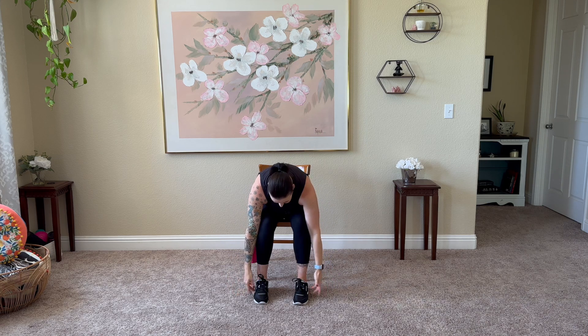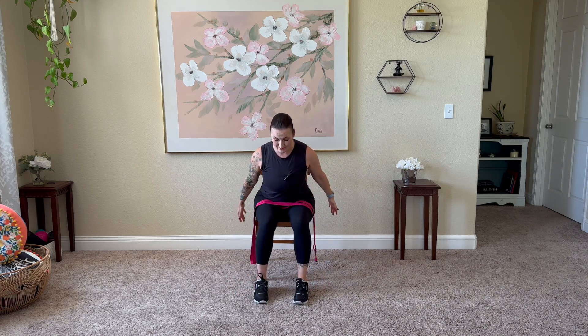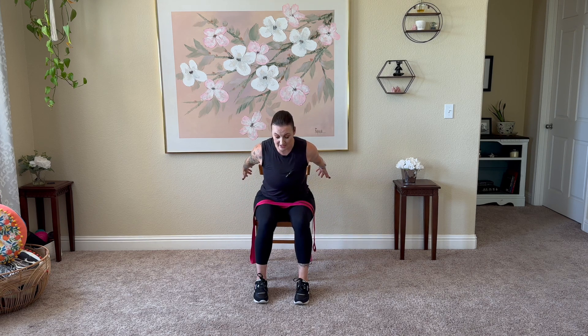Inhale arms come up overhead, exhale forward fold. Inhale roll it up, shoulders pull away from the ear. We'll extend those arms a little bit longer behind us, raising them as high as we can without having to dive forward through the chest or arch the back — create length. Release it back down.